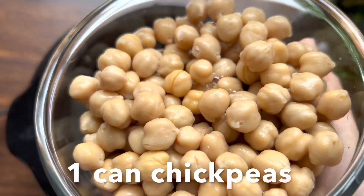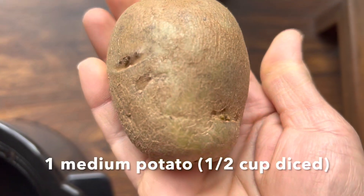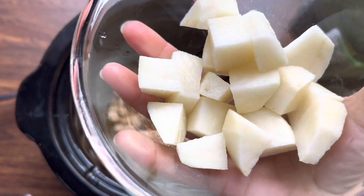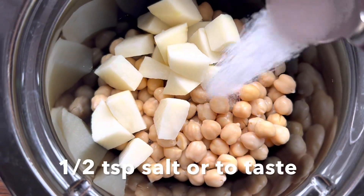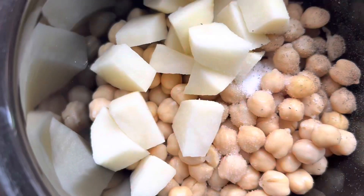Next, I'm going to add 1 can of chickpeas that I have rinsed in water. Following that, I'm going to add potato — here I have a medium potato that I have peeled and diced, it's half cup diced potatoes. Next add 1 teaspoon salt, 1/4 teaspoon black pepper powder, and 1/4 teaspoon turmeric powder.